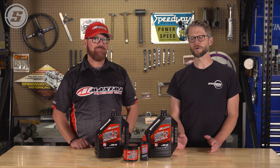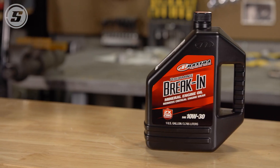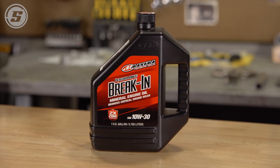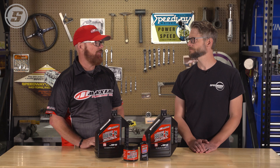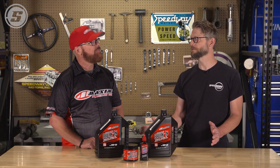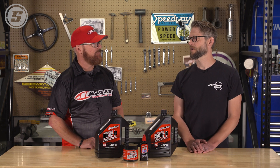Hey everybody, Joe here from Speedway Motors and today we're joined by Troy Green from Maxima Racing Oils and we're going to talk about break-in oil. So the first question is: what is a break-in oil? A break-in oil is a petroleum-based oil specifically formulated for the break-in process of a new engine. It's something that everybody should be using in a brand new build — any fresh engine, regardless. I would 100% recommend using a break-in oil.